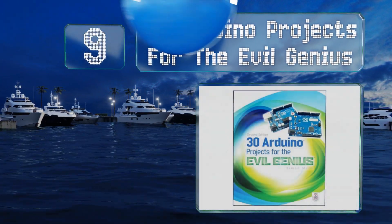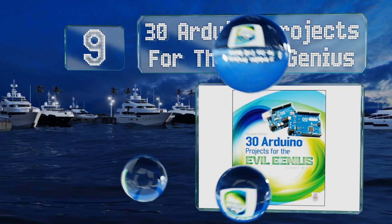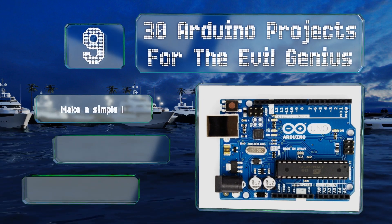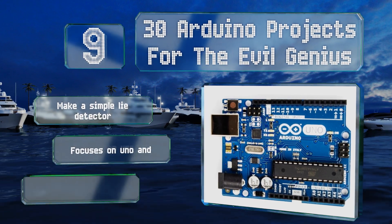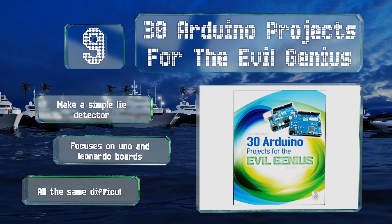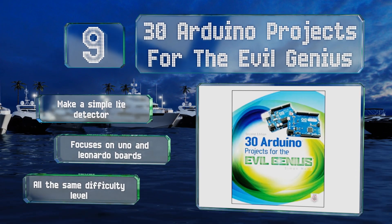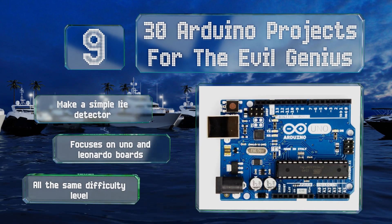At number nine, as long as you're a bit on the morally flexible side, you can have a lot of fun with the creations in Simon Monk's 30 Arduino Projects for the Evil Genius. Some of the builds are less nefarious than others, like a light to help with seasonal affective disorder. You can make a simple lie detector, and it focuses on Uno and Leonardo boards, but all the projects are the same difficulty level.